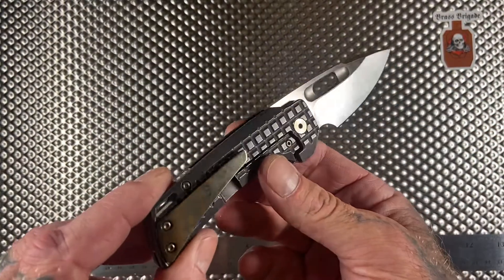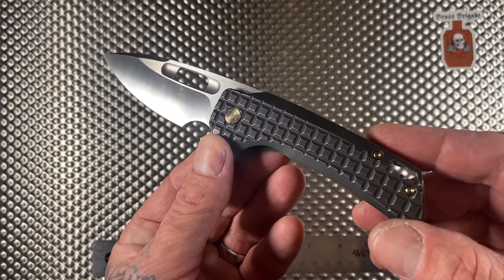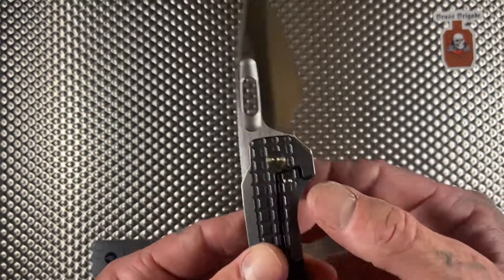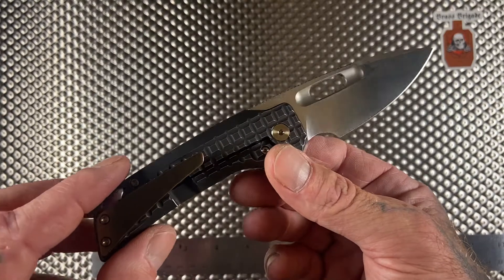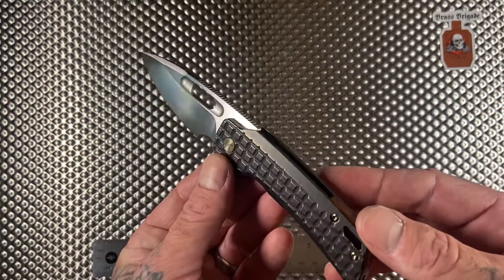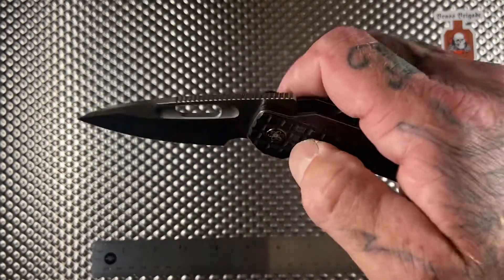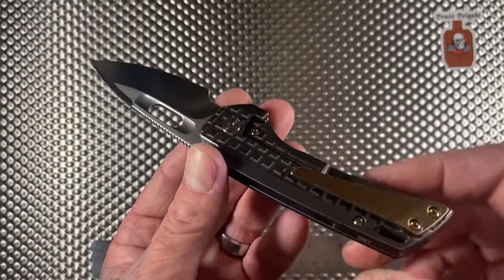This is one of the few knives that when I got it and opened it up, it looked better in person than it did on Instagram. A lot of times I'll order a knife, see it on Instagram, be all pumped, and then get the thing in hand and I'm kind of disappointed — but not the EMP EDC Nimble. This thing is the business. It's got the sweet frag pattern, the hardware — it's crazy.